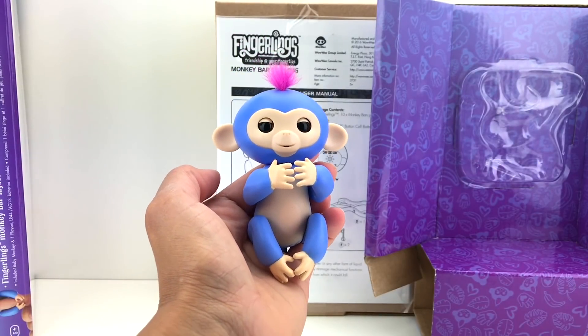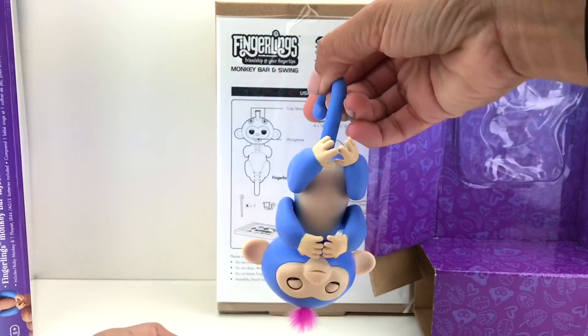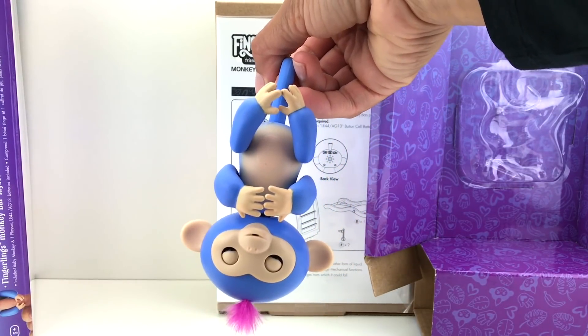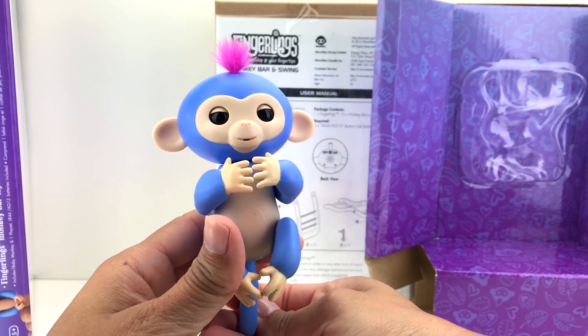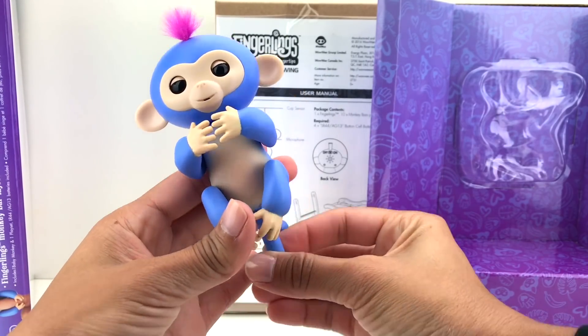Now let's see what happens when we turn the Fingerling monkey upside down. Are you guys ready? Here we go — yay! He closes his eyes. Very cute, right? Let's do it again — are you ready? Here we go!